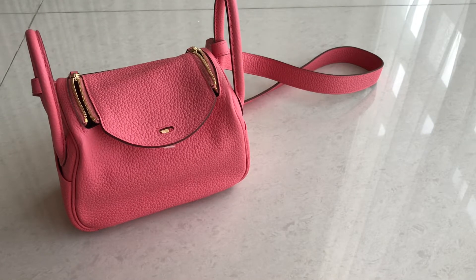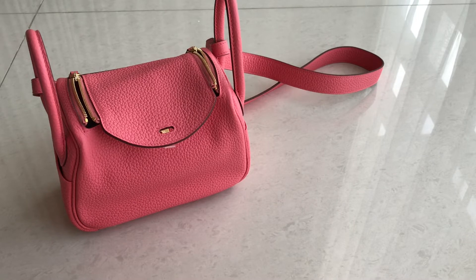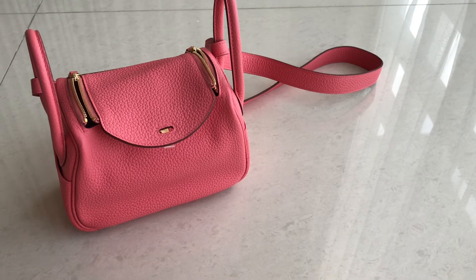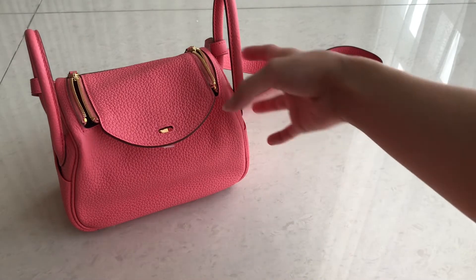If you're not sure whether your stuff will fit, just list out what you want to put in the bag. We can definitely try it on for you before you purchase. Message us with a list of what you usually carry, and we'll check if it fits — using the exact items if we have them, or something similar if not.